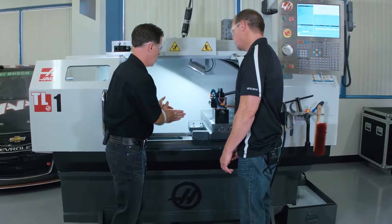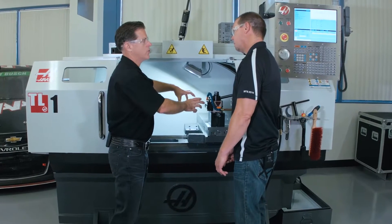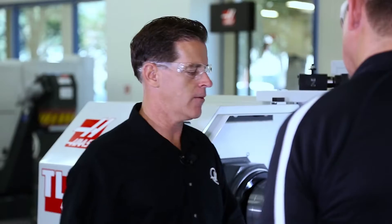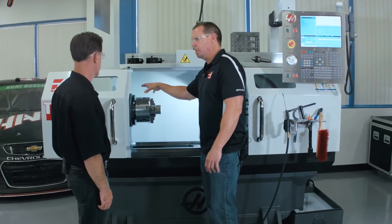We moved the linear guides closer together, which gave the saddle a much more rigid stance. So now when you're driving your cutting tool into the workpiece, it drastically improves rigidity. So we're already talking about the inside of the machine — can you talk about what you've done with the spindle?